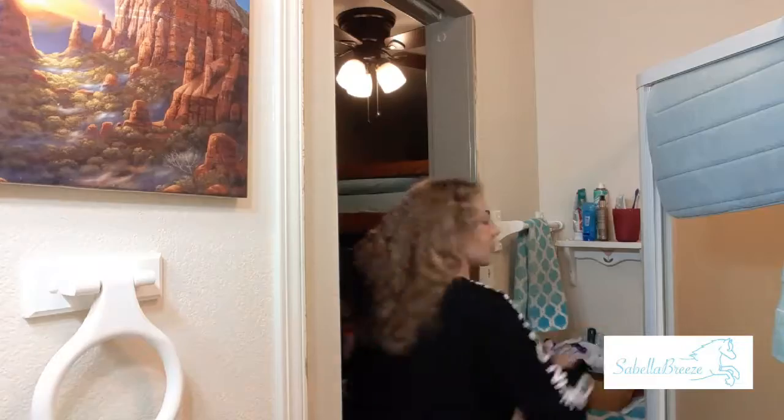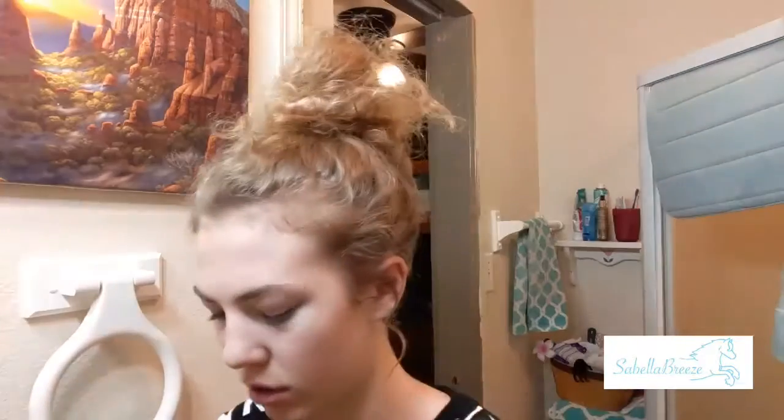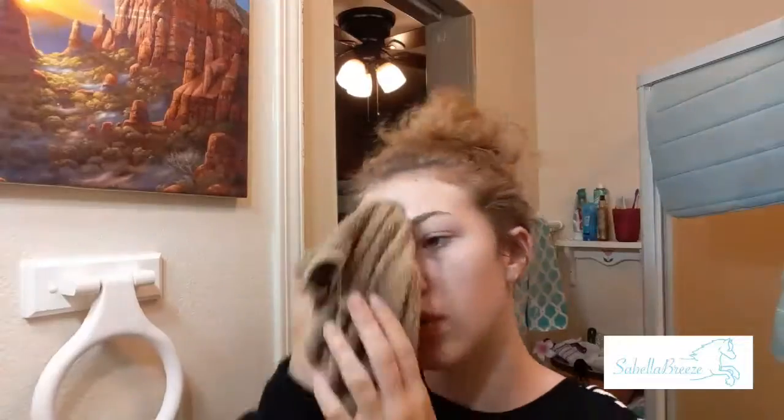Hello everyone, welcome back to my channel! Today you're going to see my nighttime skincare routine. To start, I put my hair up to get it out of my face, because you don't want hair in your face while washing — all the hair oils will get on your face.